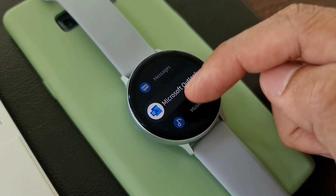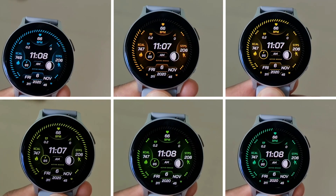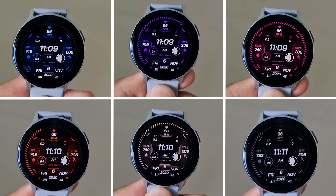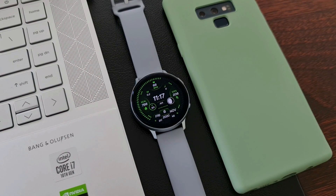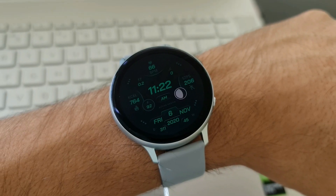This watch face also offers some beautiful color options — about 19 colors in total. You can just double tap to cycle through them. The digital time is pretty cool, placed right at the center, and there is no problem reading the time at a glance.